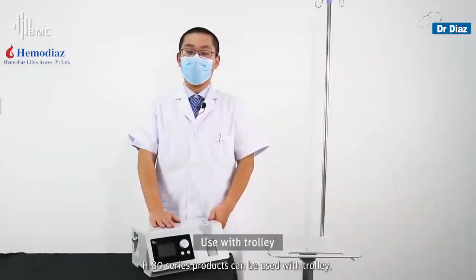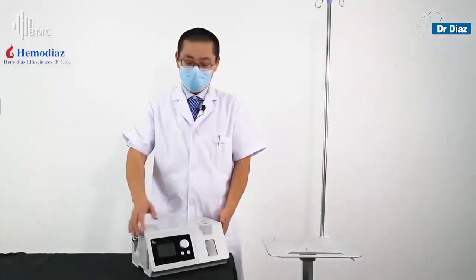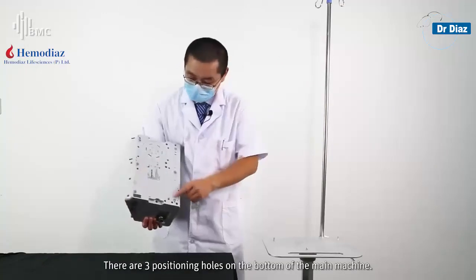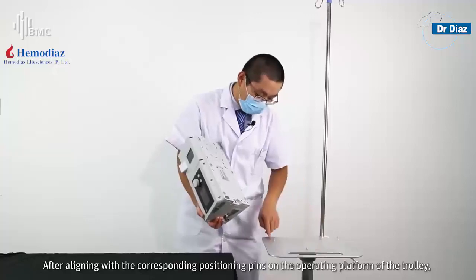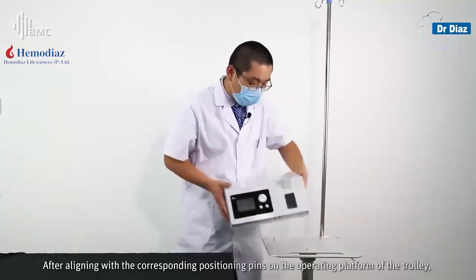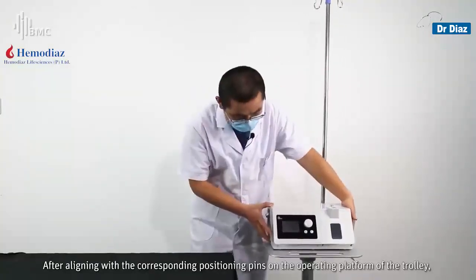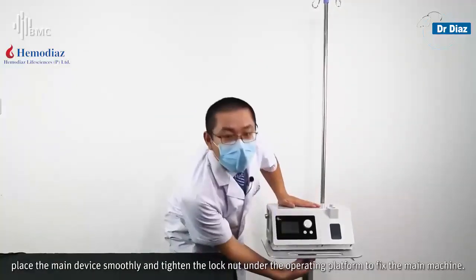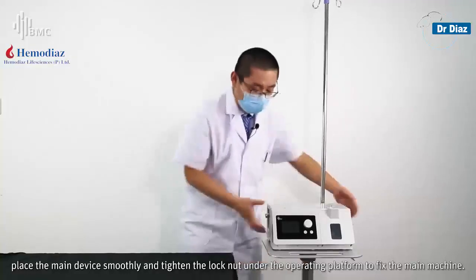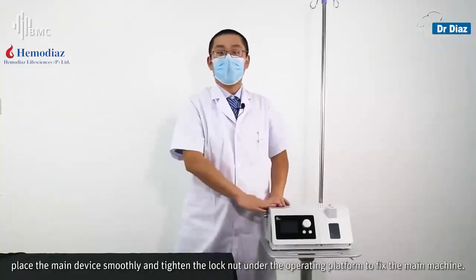HAT series products can be used with a trolley. There are three positioning holes on the bottom of the main machine. Align them with the corresponding position pins on the operating platform of the trolley, place the main device smoothly, and tighten the lock nut under the operating platform to fix the main device.